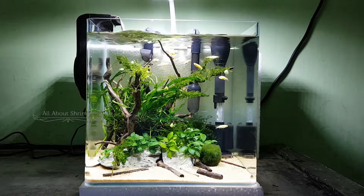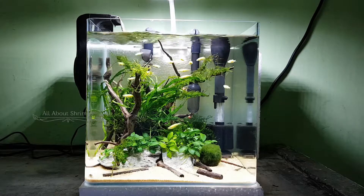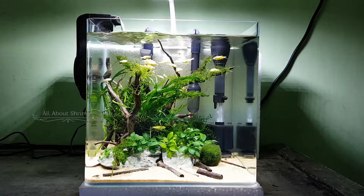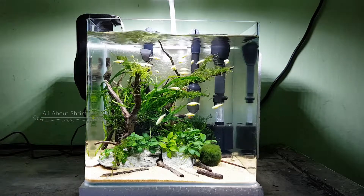In this tank, I use 10 fish. I also put a cooling fan because the temperature is at least 29 degrees, so it will be nice to maintain the plants.